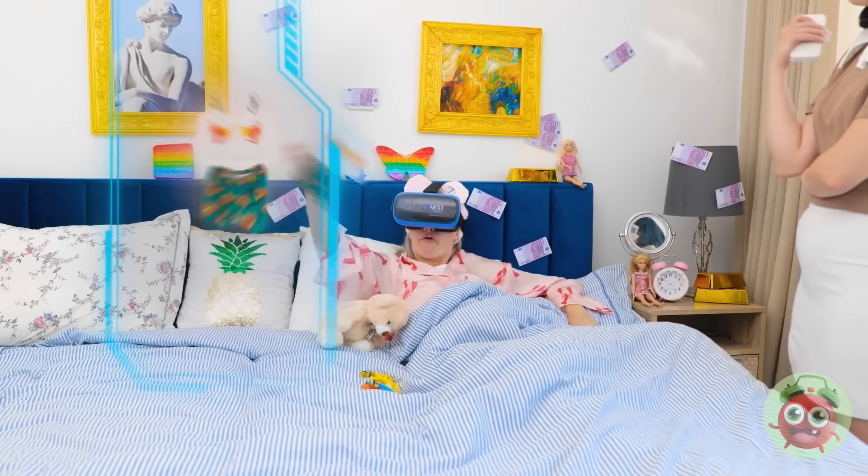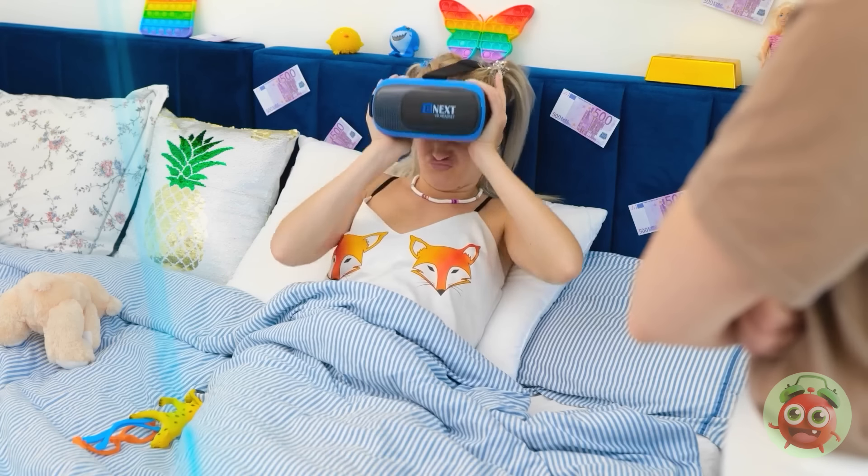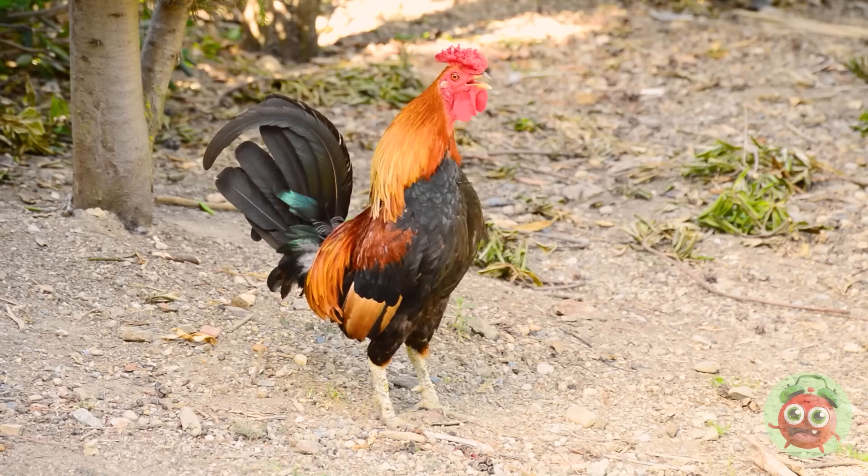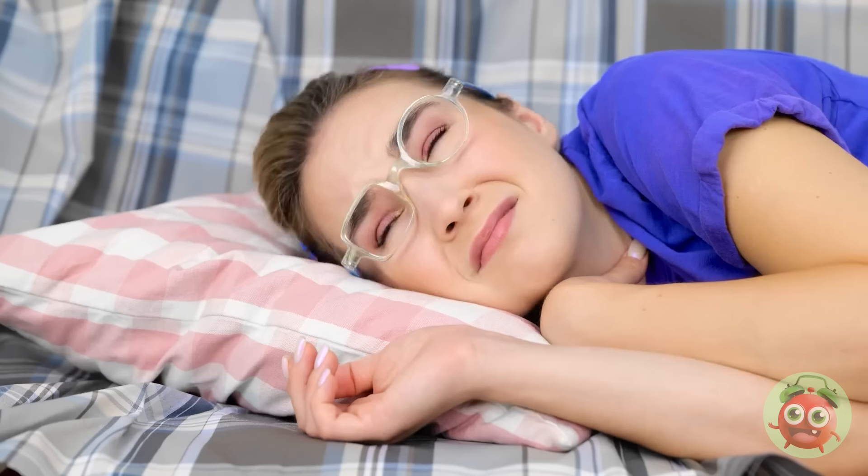They're cute! How do I look? Beautiful! Thanks. You can go now. I need to sleep. What?! Are you kidding me?!